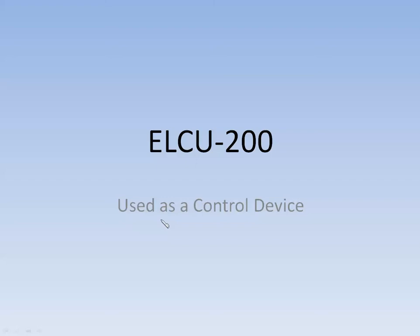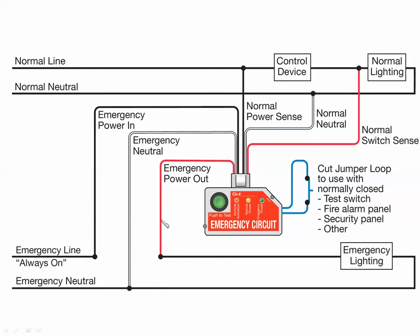We're going to start out with a diagram with the ELCU-200 used as a control device. This is the wiring diagram you're going to see in our documentation — a pretty standard wiring diagram showing a normal power side and an emergency power side. One important thing to point out: the ELCU is not a transfer switch or transfer device. It does not transfer power from normal to emergency or anything like that.